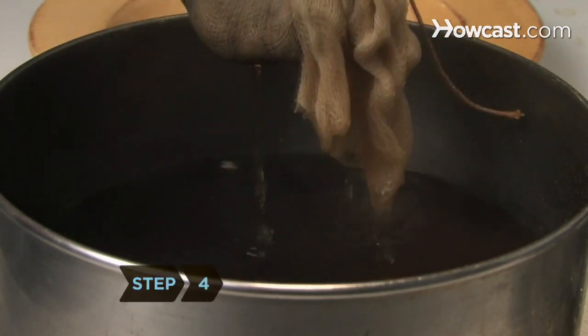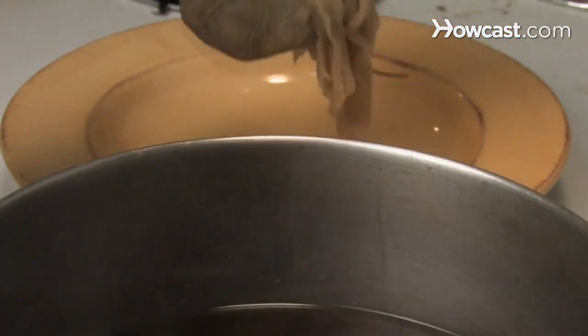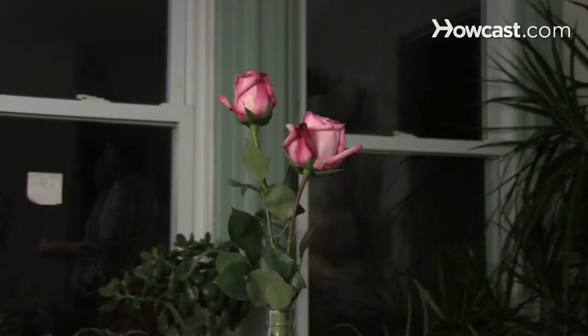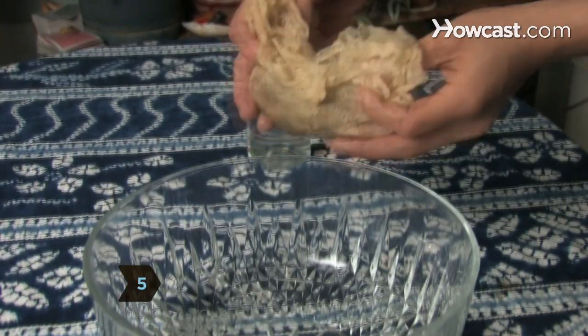Step 4. Carefully remove the hot spice bundle from the saucepan and allow it to cool. Step 5. Turn the spices out of the cheesecloth into a decorative bowl.